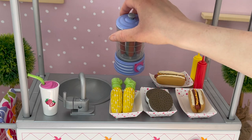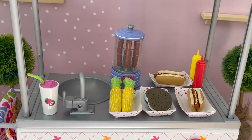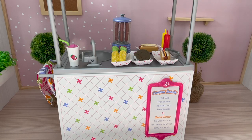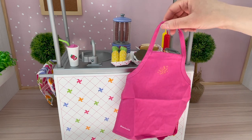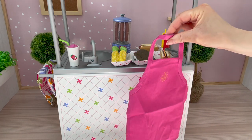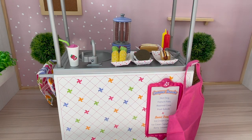Over here we have the hot dog stand itself. It features the different hot dogs, does rotate from side to side, and it lights up too. All we need to do is place down the tongs over by the hot dog. And the apron as well — the apron is a bright pink color with a star design over by the middle, and there are pieces of velcro over by the top and the back. Overall I would definitely recommend the campus snack cart. I love the different compartments over by the back — it's perfect for storing away the different items and it comes with a variety of different food and accessory items too.